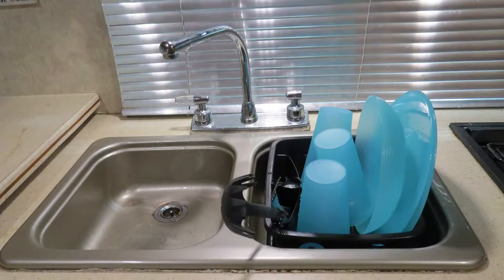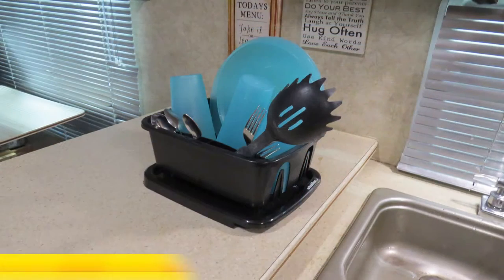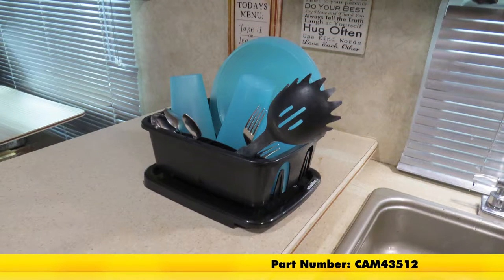And that's going to complete our look at the Camco Mini Dish Drainer with Tray for RV Kitchens, part number CAM 43512.